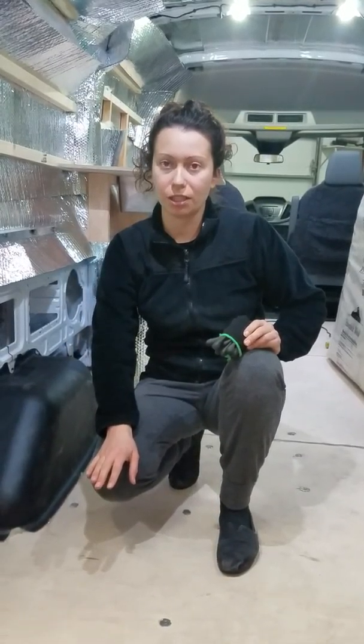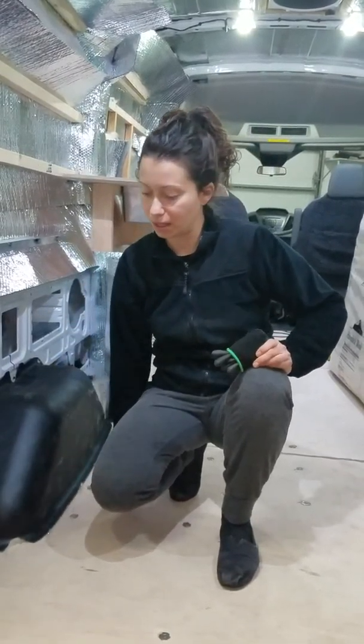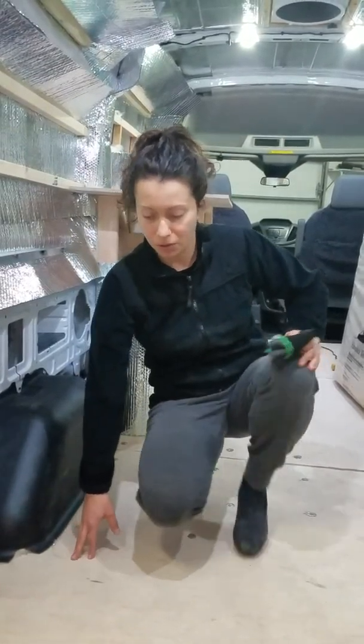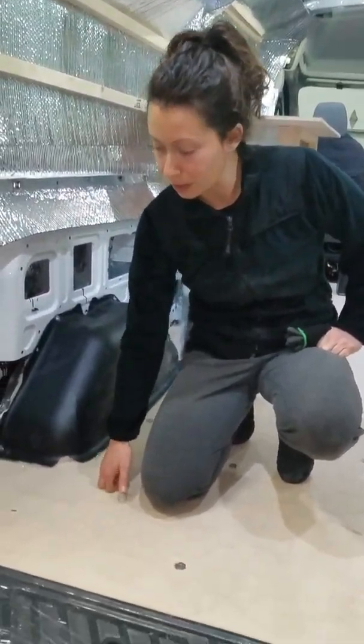On top of the insulation and the DinoSeal, we put down a layer of cork — quarter-inch cork — to give us some insulation and a little bit of padding between the insulation, the metal, and the subfloor, which is plywood.